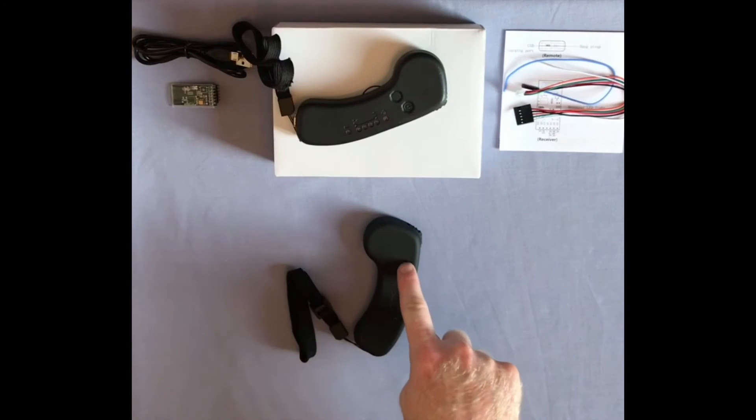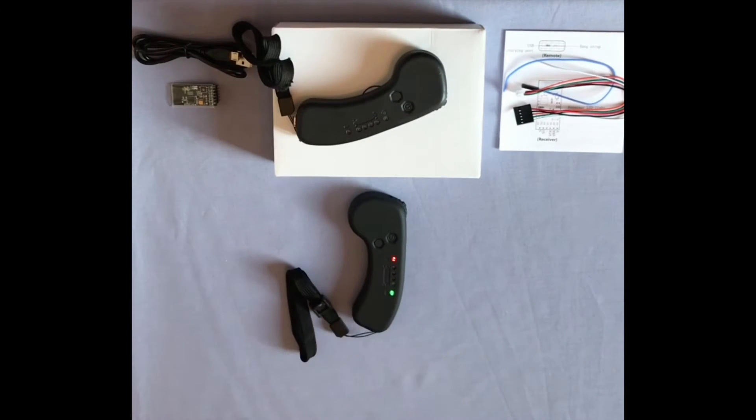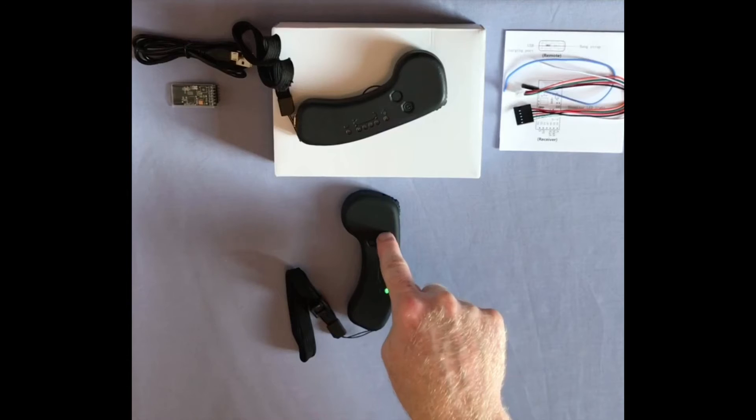To turn it on, simply press the button on the right. To check the battery level of the remote, double tap the same button. The top signal light will disappear and the four middle LEDs will indicate the battery level of the remote. After 2 seconds the remote will exit the remote battery menu.